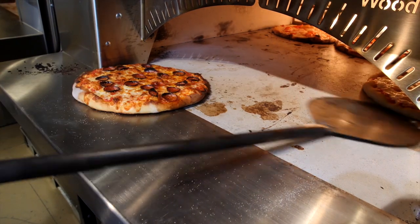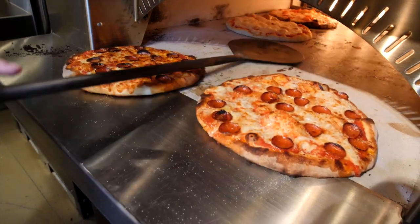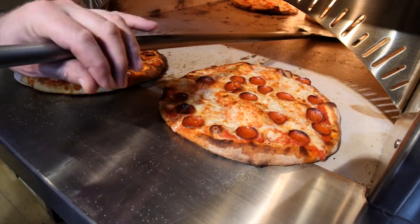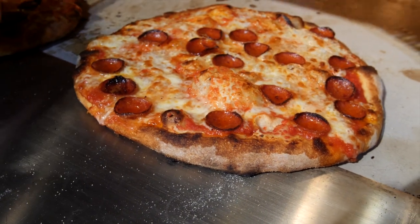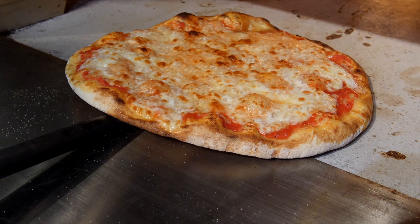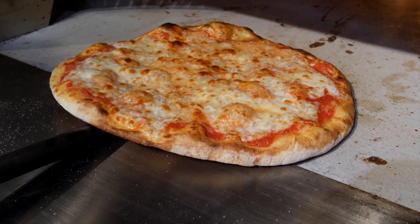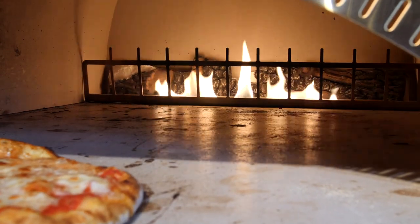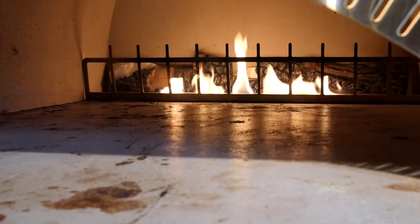That one's almost there. I'll go ahead and get this next one in the rotation — we're always moving forward. Now we've got room to put two or three more pies. It's a beautiful pie. When you're done and have a break with no pizzas in the oven, it's good to turn that flame back down to a holding flame, which on this 4355 is right around three.